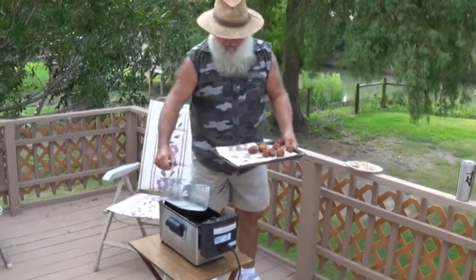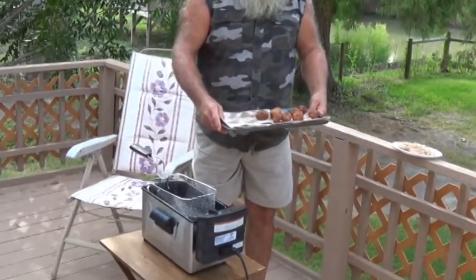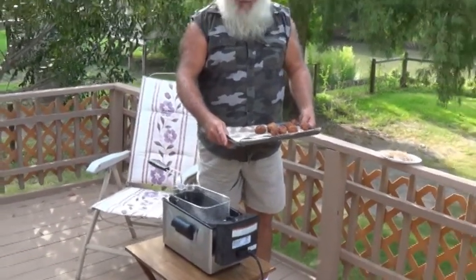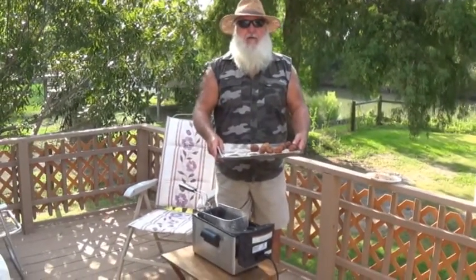The nice thing about this Weston 12 cup is, you know, you got a lot of people — two, four, six, eight of them at a time. So it won't take long for everybody to have half a dozen of them if they're hungry.